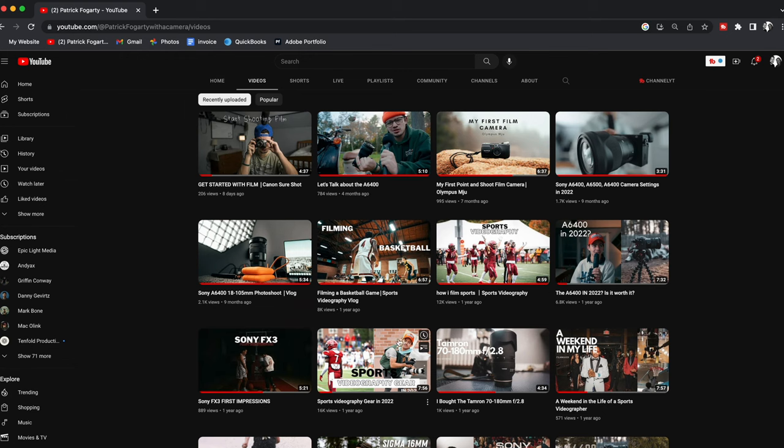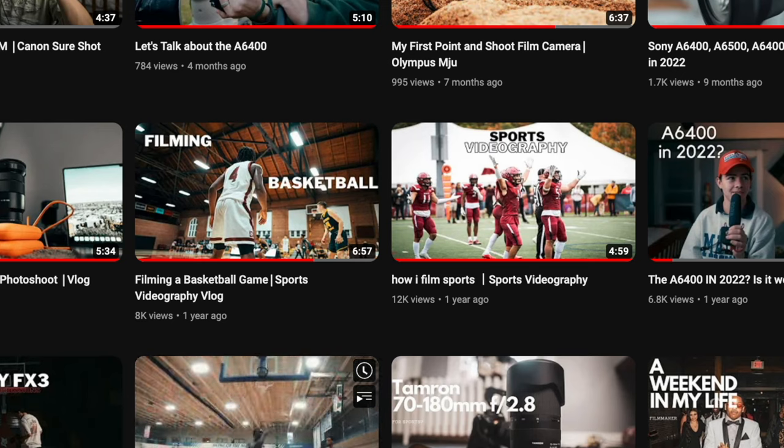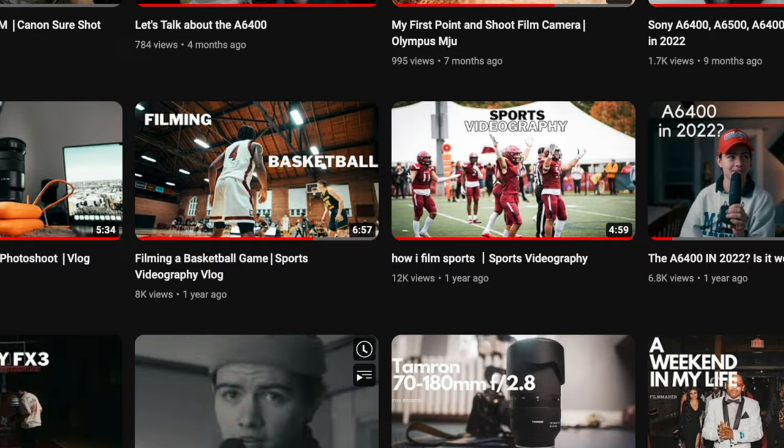Apparently I'm the sports videography guy. The numbers on this channel have shown that people like the sports videography videos. I don't even identify like that, but the dopamine I get when I see thousands of views on videos is toxic and I love it. So here I am feeding that.